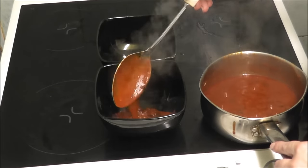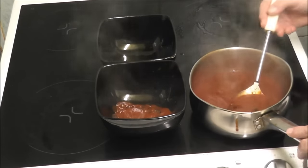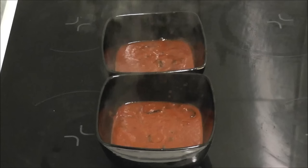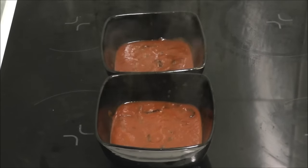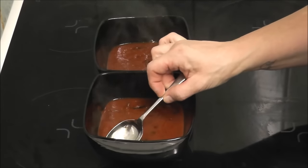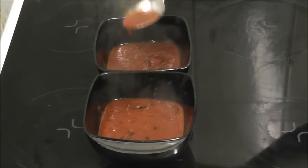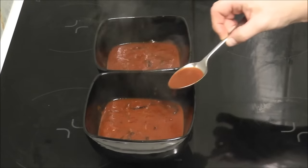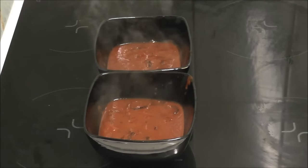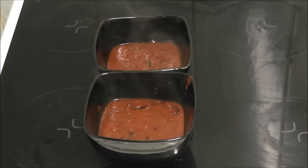I can hear it bubbling, probably won't be able to on camera but I can hear it bubbling. This is the end product of the tomato soup. As you know, last week my taste tester wasn't very well, but this time he's feeling a little bit better, so now he's going to taste it. Take it steady because it's going to be very hot. Mmm — nice. A thumbs up!